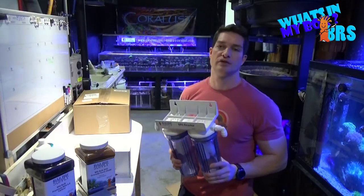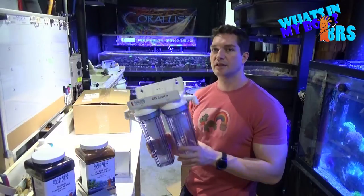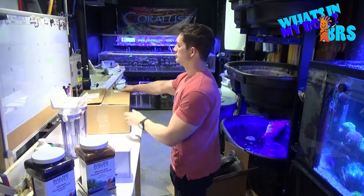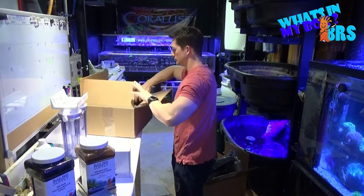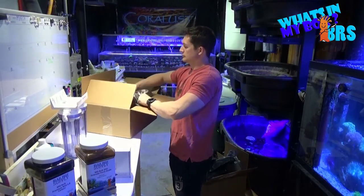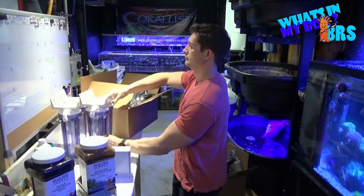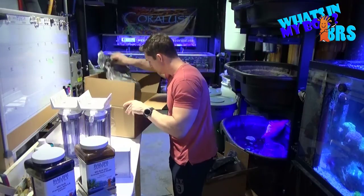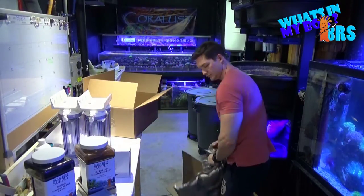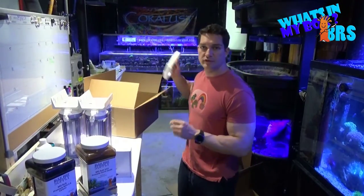I got another one of these reactors in because the other one sold. They're pretty awesome, you can't go wrong with these things, so I got another one. And since that one was so awesome, I got another one.